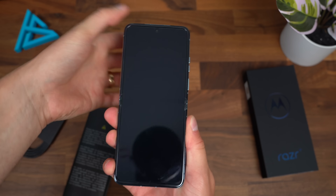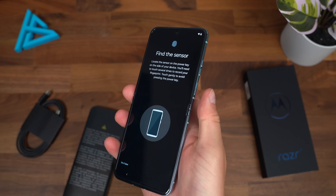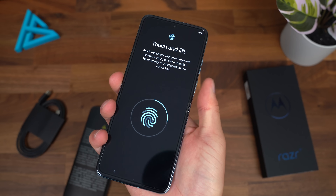You have a 12-megapixel main lens with optical image stabilization, and a 13-megapixel ultra-wide-angle lens which also doubles as a macro lens. There is a fingerprint scanner built into the power button. Let's just set it up quickly.